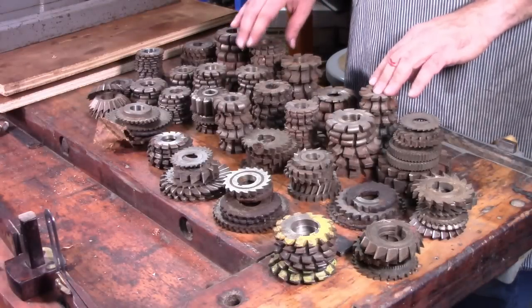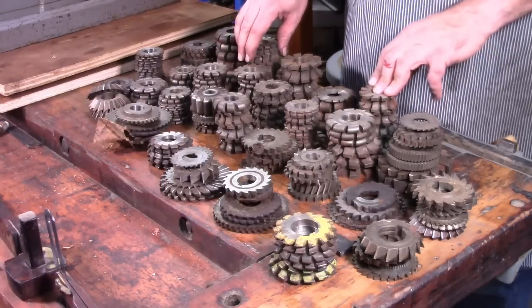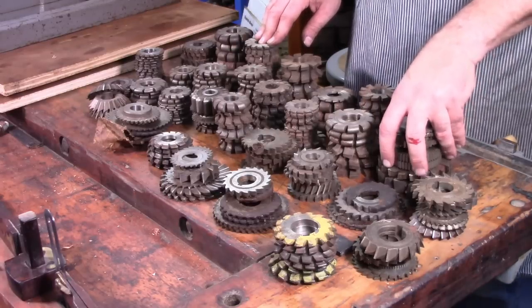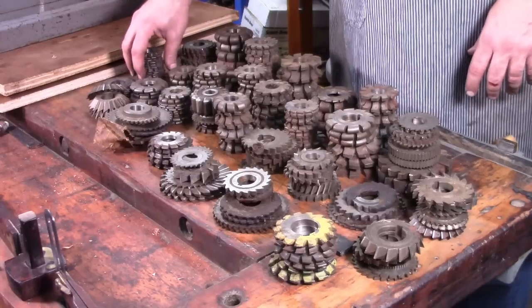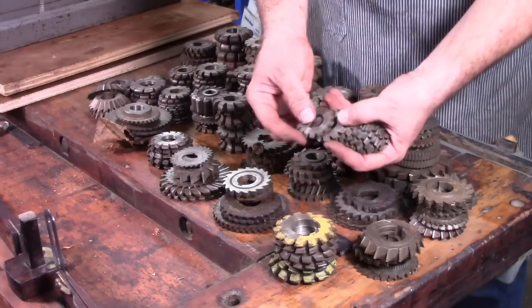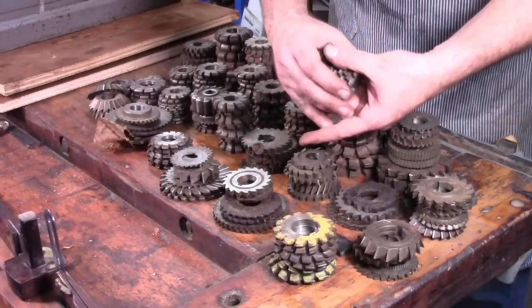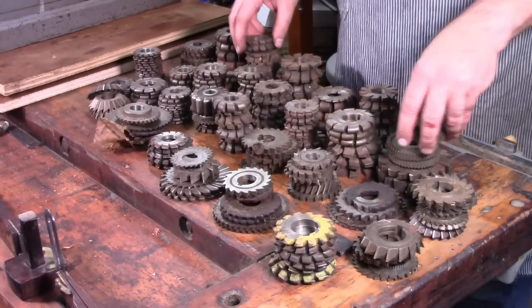One last thing I wanted to show you. After we made our deal and I got the mill all loaded up, the seller said, 'Oh, I forgot — I've got some cutters too if you want those.' And he took me back to another garage that he had, and he had just drawers of cutters. He goes, 'Oh, they all go with the mill, so take them.' That was just an awesome plus. A lot of these are involute gear cutters, which are kind of hard to find. If you do any gear cutting, it's nice to have them — all kinds of different sizes. The more you have, the more your chances are that you'll have the size you need, so this alone made it worthwhile to make the drive out to pick it up.